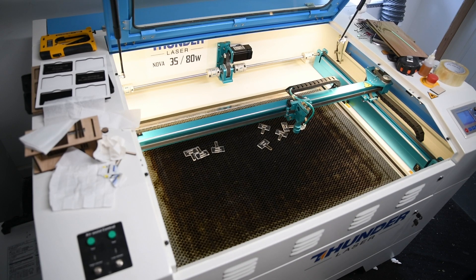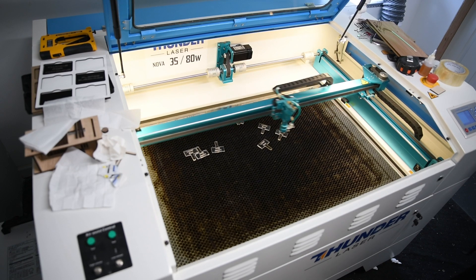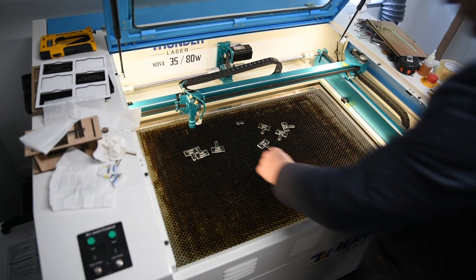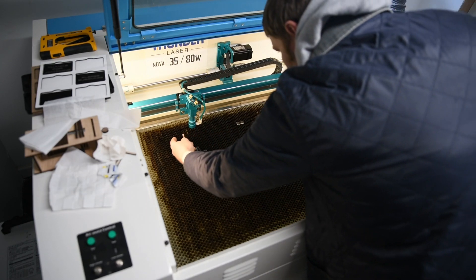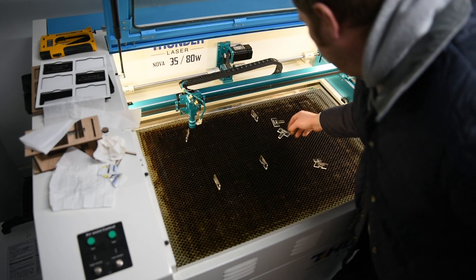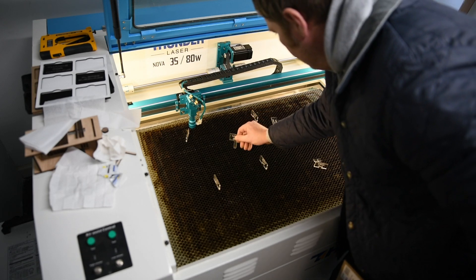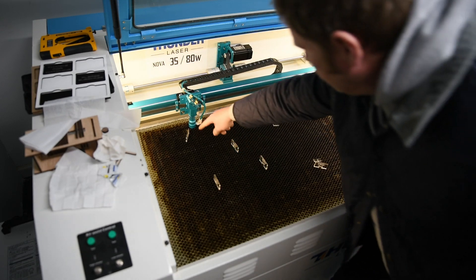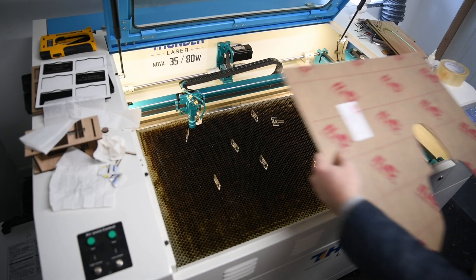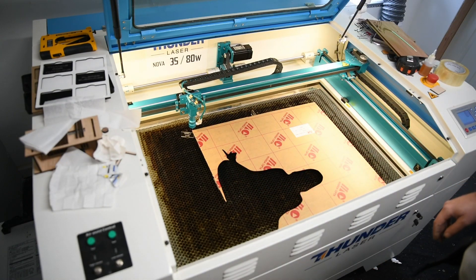It's big, so I need to use the standoffs. I've sent the file, so I'll say file, enter, and frame it. So we know the design is up there somewhere. I'll put these standoffs in - let's put one more in the middle there. The design is going over here, so I'll just frame it so you can see it's not going to hit any of those. That's all good, so I'm going to send that now.